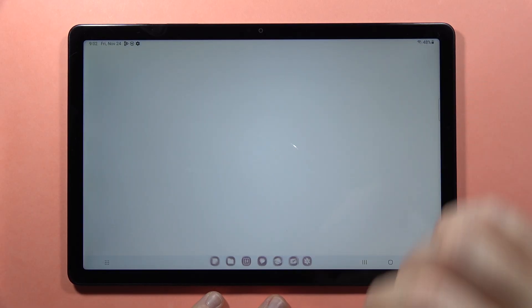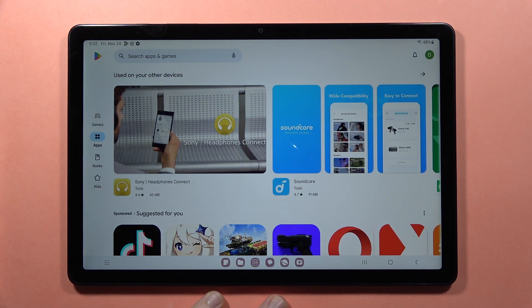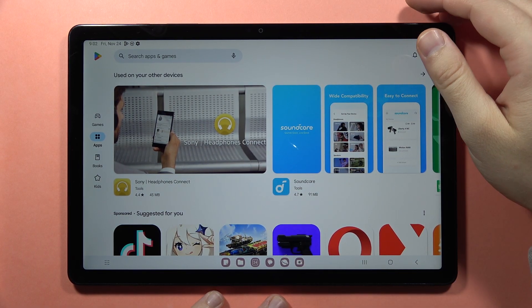Next, we have to go into the Play Store, and from here you have to select your printer plugin.